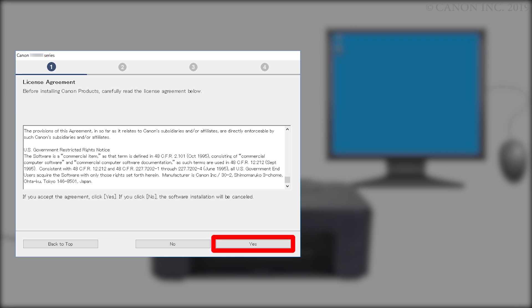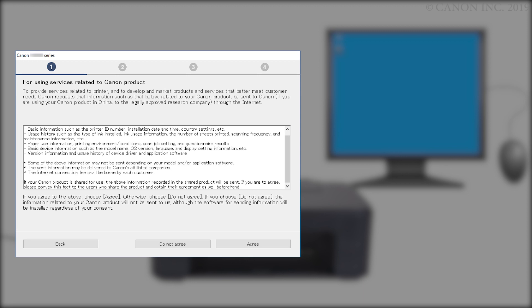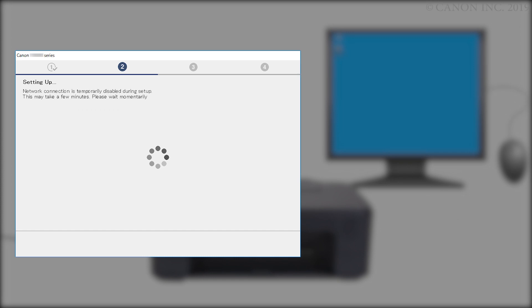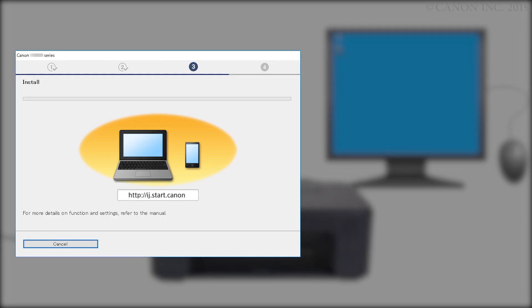If you click No, the software will not install. On the 'For Services Related to Canon Products' screen, review the information and click Do Not Agree or Agree. If you click Do Not Agree, an additional message will appear — click OK to continue. The printer can be used regardless of your selection. When the next screen appears, confirm that your printer and wireless router appear, then click Yes to complete the installation. Once the connection is completed, click Next. The driver will now be installed — this may take a few minutes.